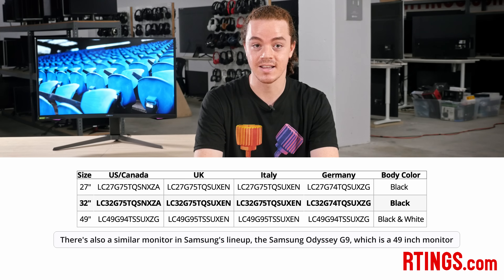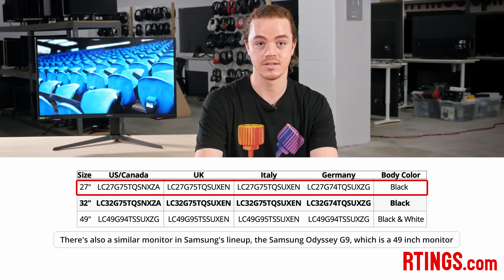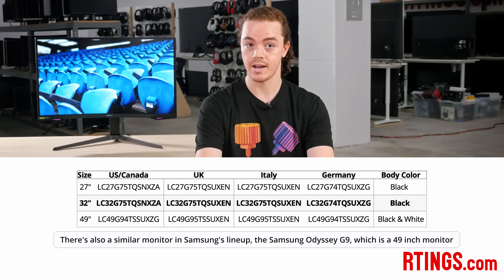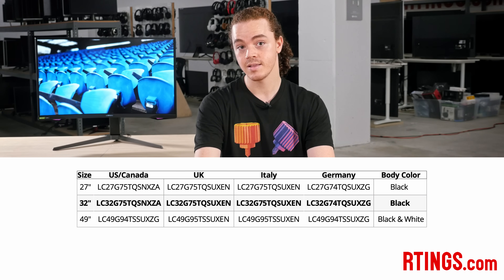We bought the 32-inch model to test, but it's also available in 27 inches as well, and we expect the smaller size to perform similarly to this one. If you own the smaller model and have any experiences different to our own, let us know in the comments.